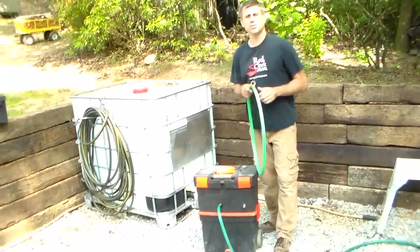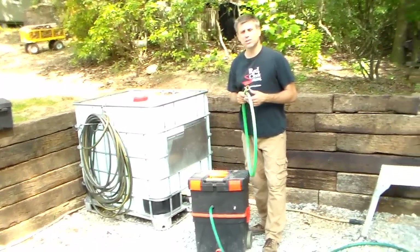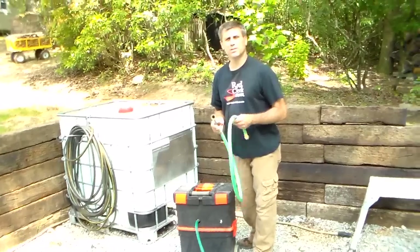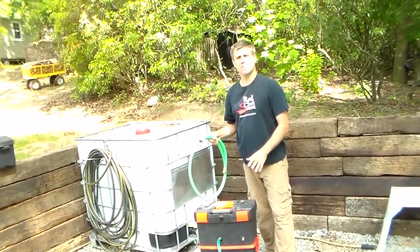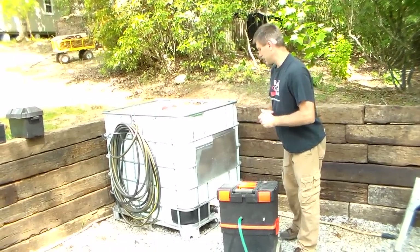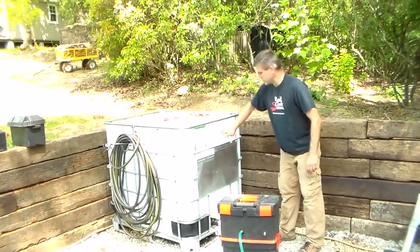Now, if you're on a municipal source, there are definitely some rules and regulations — check into those. I recommend putting an on-off switch or a cutoff switch for the water coming in if you're on city water, so you can cut that off and only pressurize your system. But check your rules and regulations on that — some won't let you. But in a severe grid-down situation, I don't think you're going to be too worried about a regulator coming around.